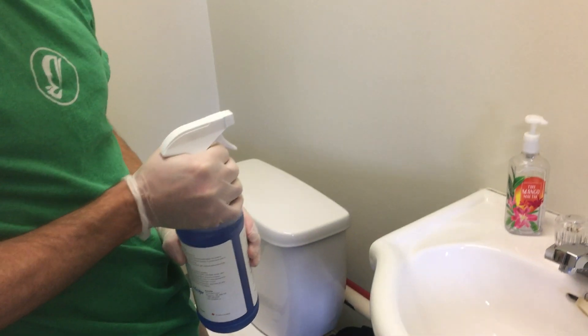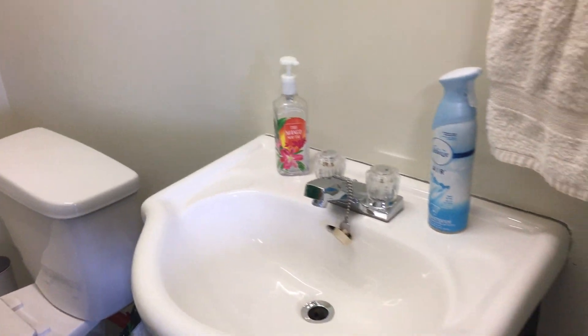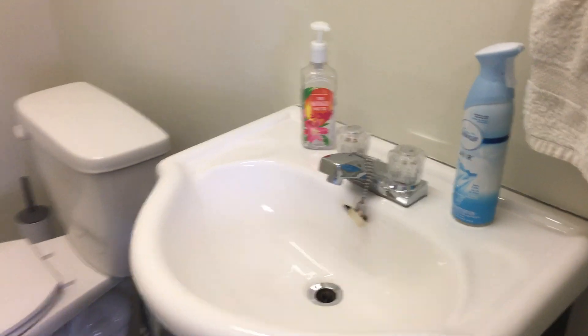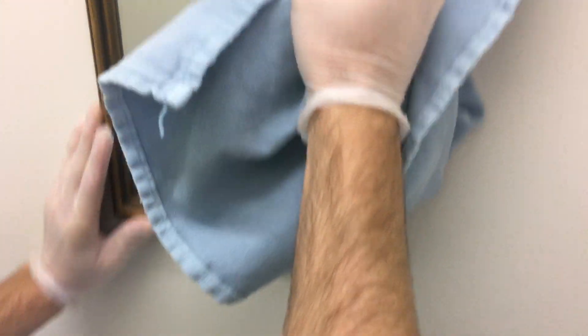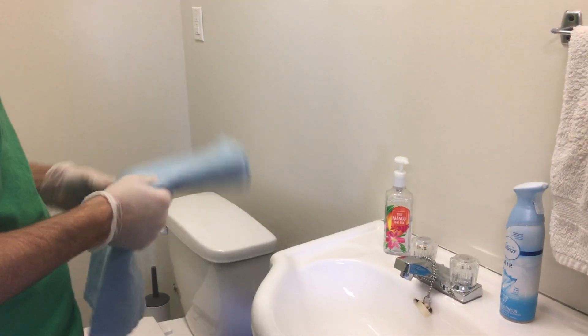Get rid of that cloth and move along to the mirror — we just have a small one here. Give it a quick spray of glass cleaner and grab a glass cloth, which we use on all windows, doors, and glass surfaces. Give the mirror a final wipe — a lot of mirrors in our contracts will be much bigger. Make sure you get into the corners: work from the outside in, wipe the frame, wipe along the ledge, and then you're done. Outside of doing the floor, which we'll cover in another video, that is this bathroom fully cleaned.